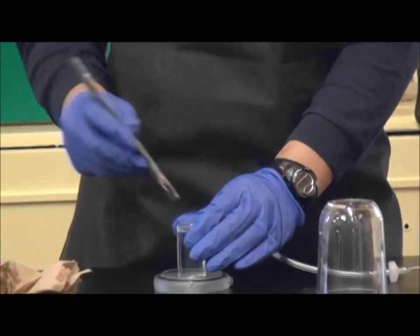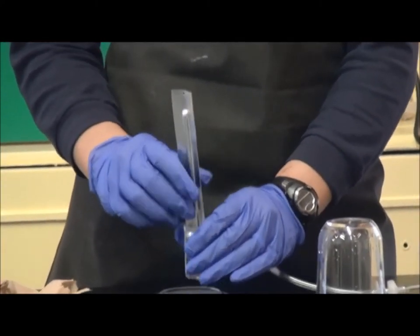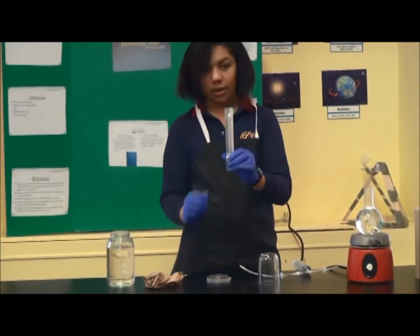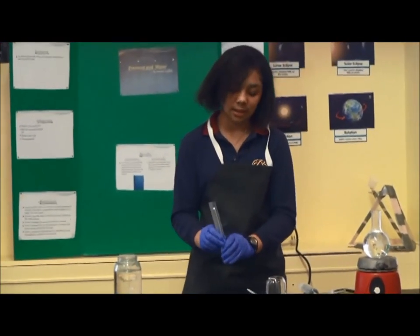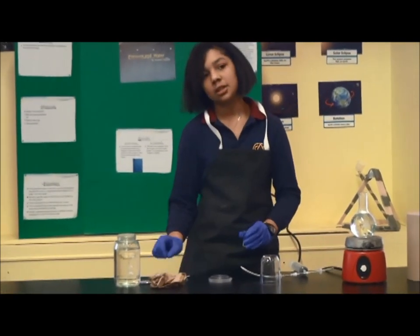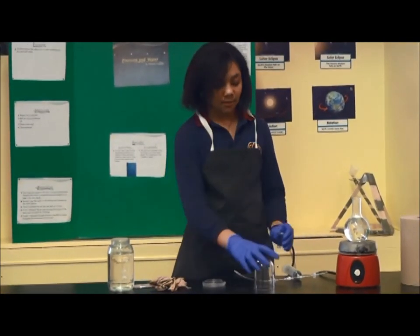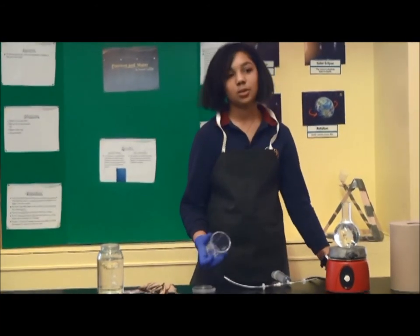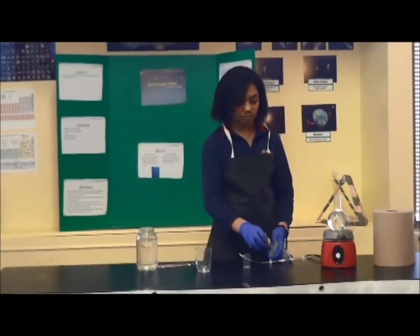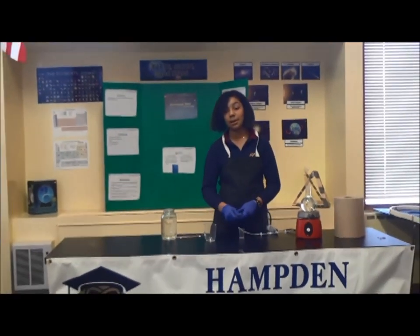What I forgot to do with the warm water was check the temperature at the end. The cold water temperature is now 31 degrees Celsius, which means the temperature went up when it was under pressure from when it was 25 degrees Celsius. And that's basically the magic.